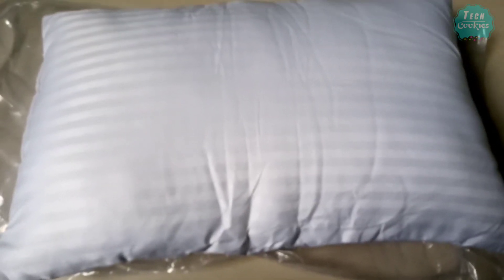The pillow is very soft and it will be soft and comfortable. The pillow quality and cloth quality are very good.